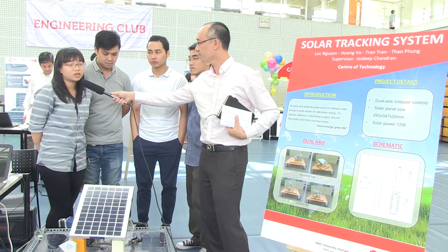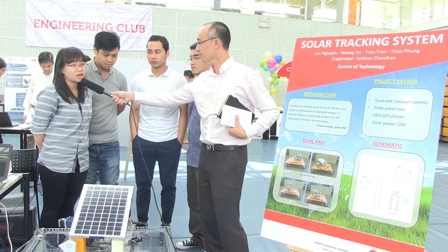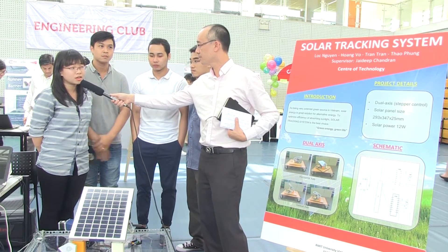As you know, alternative energy is now very popular, and especially solar. If you just use a solar panel that stays stable and doesn't move around, the energy you capture from the solar is very weak. That's why we came up with the idea for building a solar tracker system.